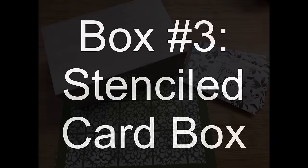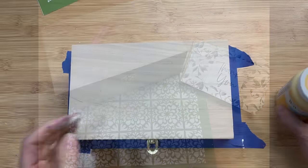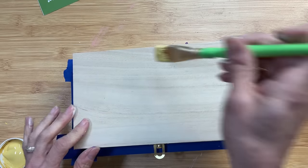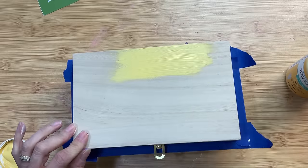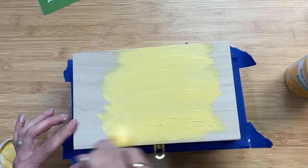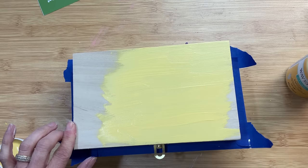For box number three, we are going to stencil an unfinished wood box from Michaels and use it for cards. So taking this oblong box, I'm first going to tape off the top again. This one I'm going to paint with Waverly Maize — I love this bright, cheery yellow color. And we're just going to get this all painted up, and then we'll come back and stencil the patterned stencil on the top.